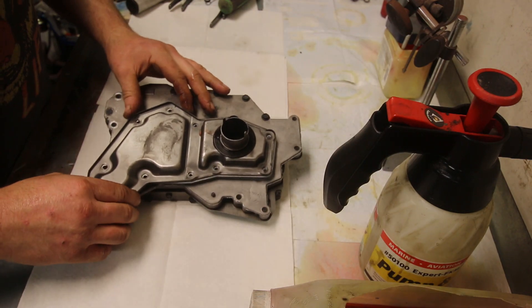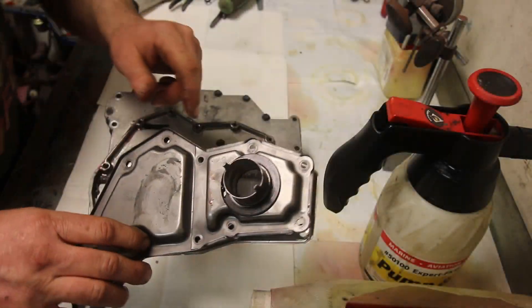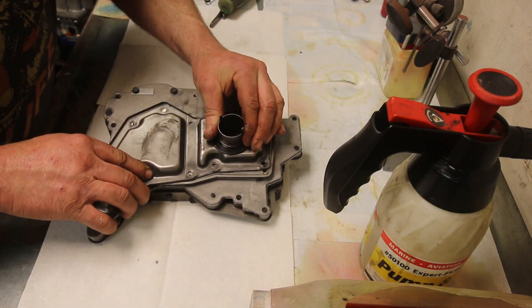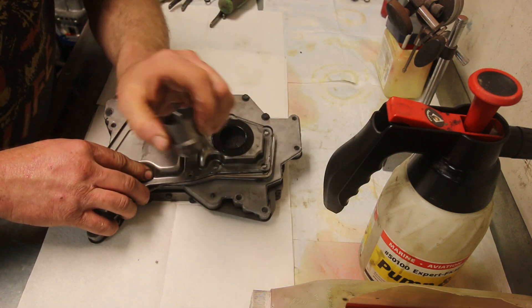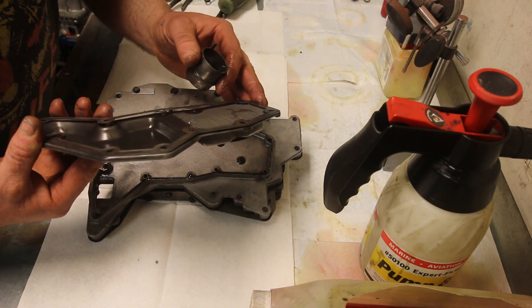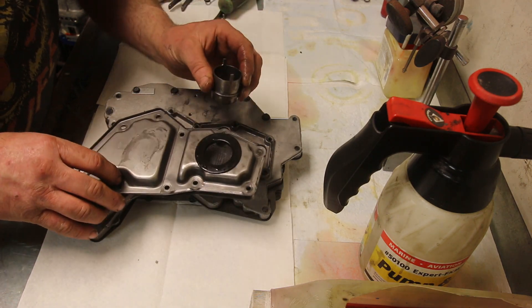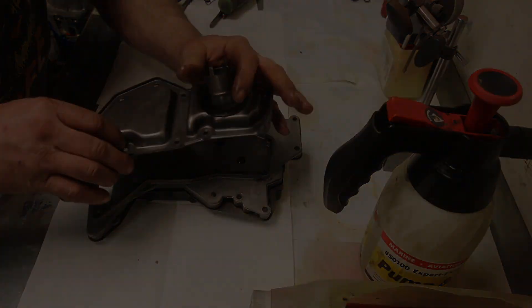Step one, remove the filter. Done. A little tidbit of info for you: if you're running a 4x4 model, you have a filter that has this extension, and that's because they run a deeper pan. So with the new filter — it's for a non-4x4 model and it has a different hole — we'll cross that bridge when we come to it, but for now the filter can just get put aside.